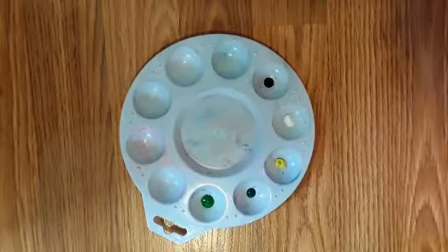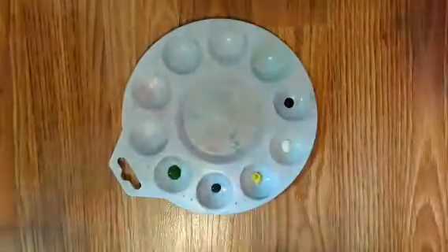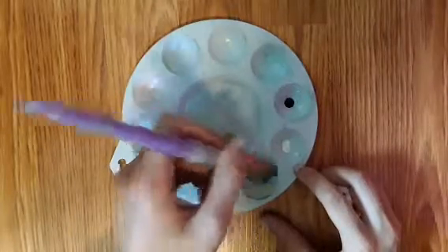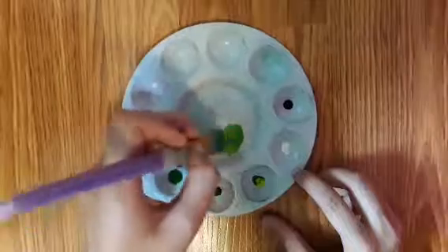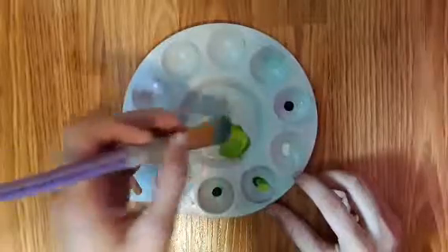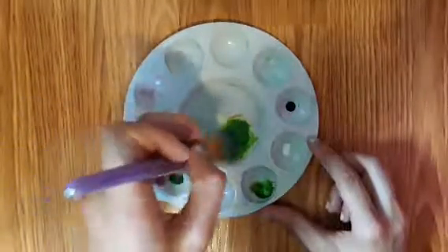First off we need to put our paints on the palette. I'll be using this paint brush for the body of the frog. So we will be mixing this sap green with some lemon yellow to make a light green.